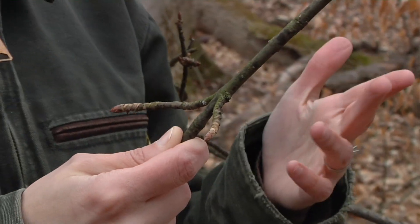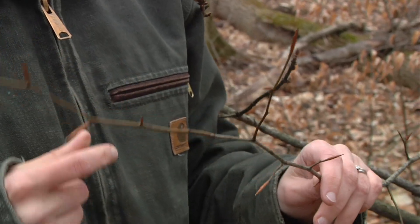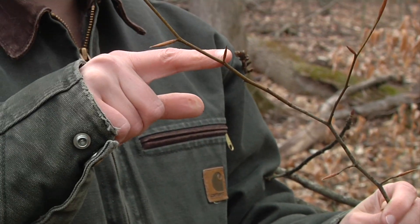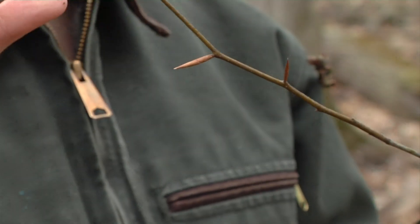So maple, ash, dogwood, and buckeye. The majority of the other tree species have an alternate branching pattern. You can see where the buds on this little beech tree come off at different places along the branch.